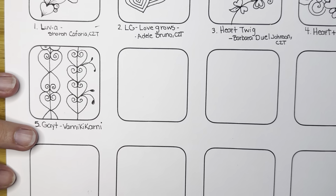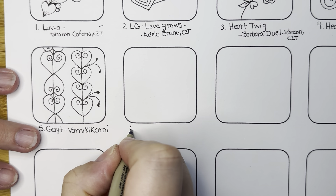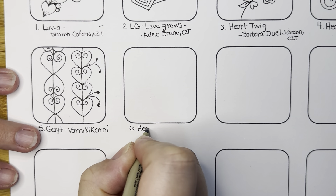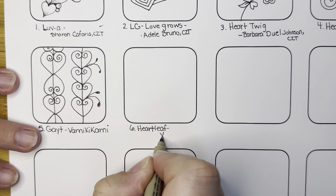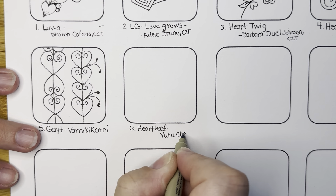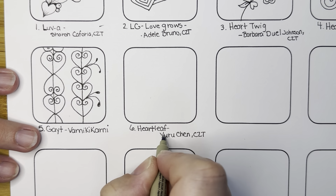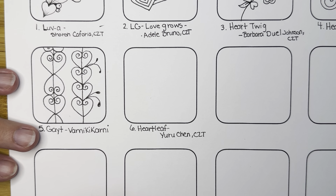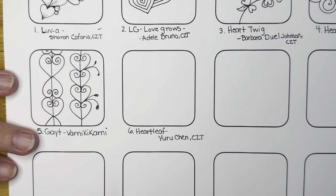Today is the sixth, so let me make sure we have some light on there. This one is called Heart Leaf by Yuru Chen, and I think she is a CZT. Heart Leaf starts with Poke Root. So if you're familiar with the Zentangle tangle pattern called Poke Root, that's how this one starts.